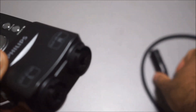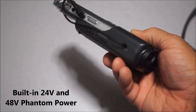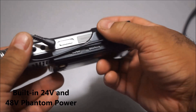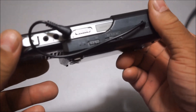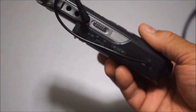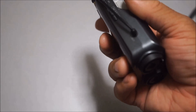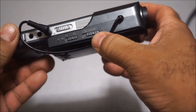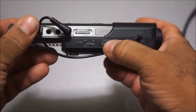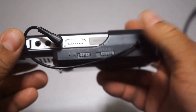Yes, not only does it have built-in phantom power, but it has two voltage selections. It actually has a 24-volt selection and a 48-volt selection. I haven't seen recorders with built-in preamps that have both 24-volt and 48-volt phantom power — it's usually just 48 volts. As you can see, 24 here, and then you switch it and it has XLR and then 48 volts. That's really nice.